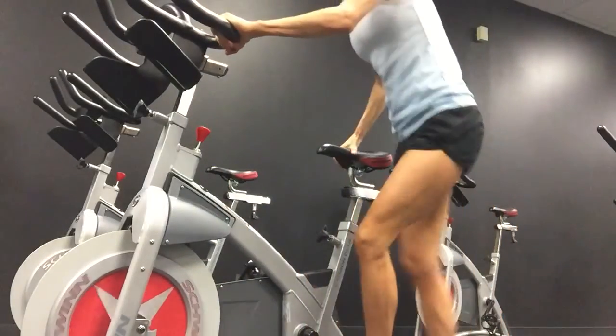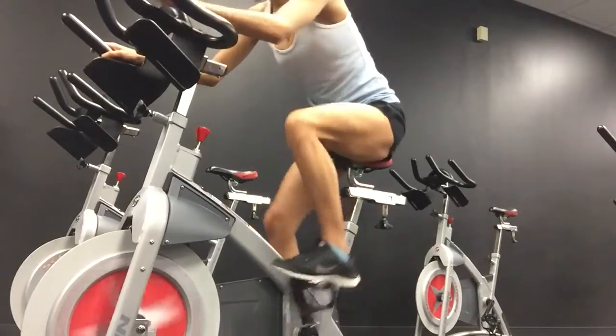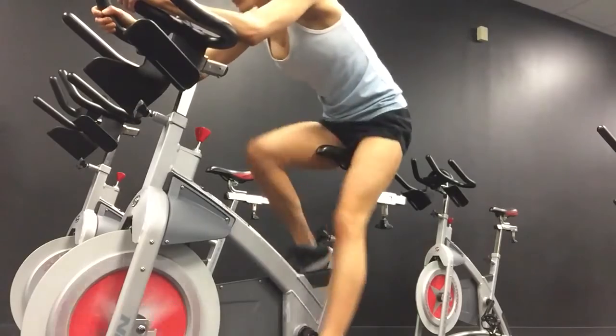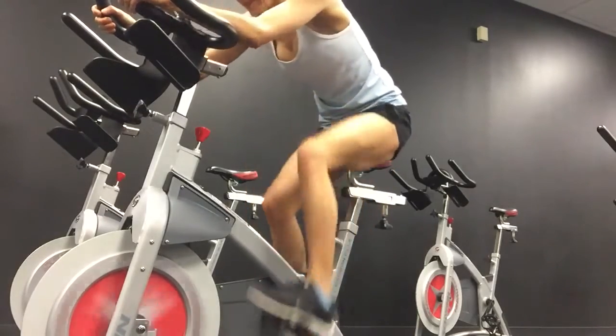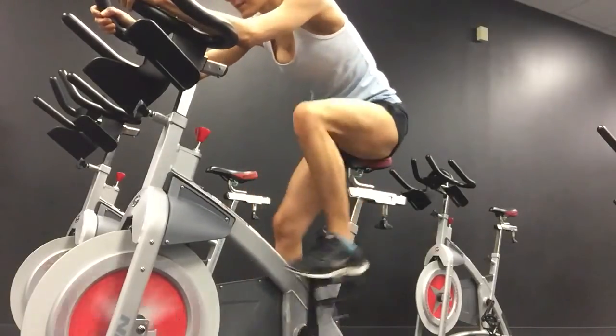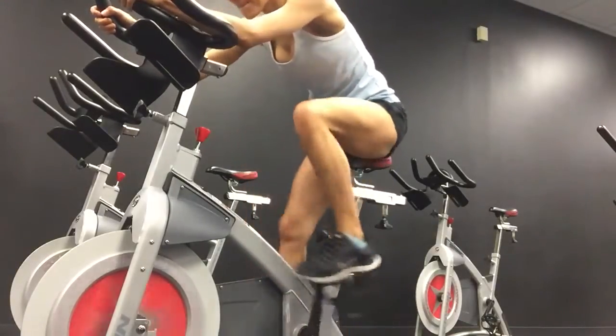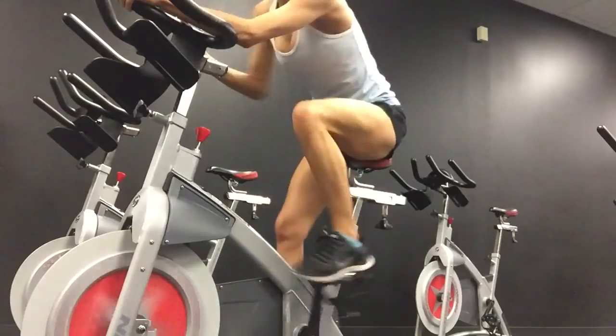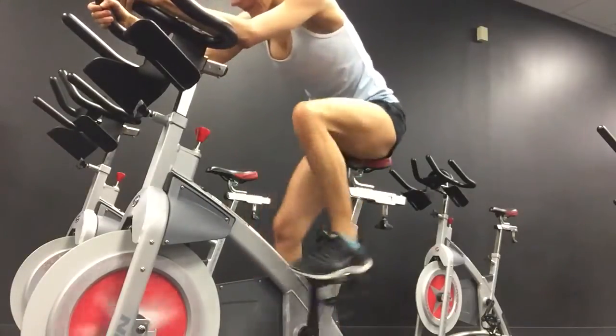So what we're going to do is we're going to do a minute on the spin bike, then we're going to jump off the spin bike and do 20 reps of jump squats. Okay, so let's get started. Here we go. You want your spin bike to have a resistance that you're going through muddy water. You don't want your legs flapping all over the place. Make sure your core is tight and using those legs.